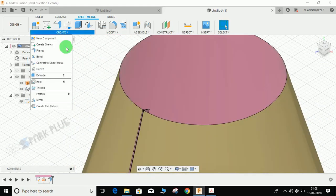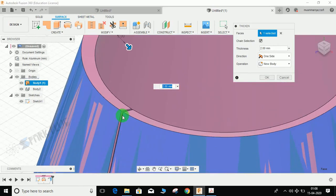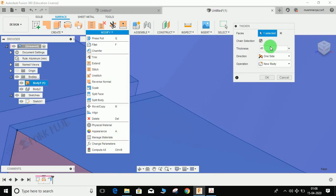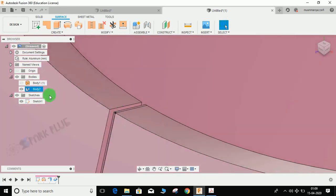Go to Create, then Surface, then Thicken. Click on the inside face and thicken it toward the inside. The flange thickness was 2mm, but instead of typing 2mm directly, I'll use the parameter d5 to keep it perfectly aligned with the flange. Set the operation to Join — not New Body — so the thickness merges with the flange. Press OK and you can see we now have a single sheet metal body.